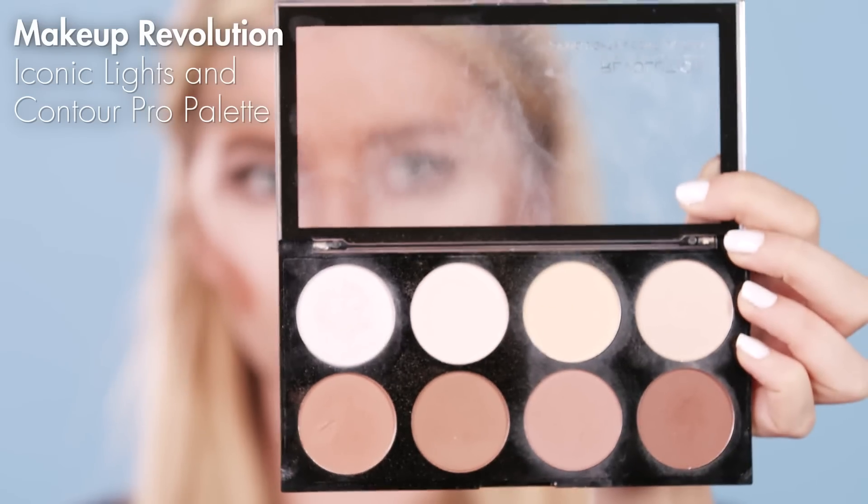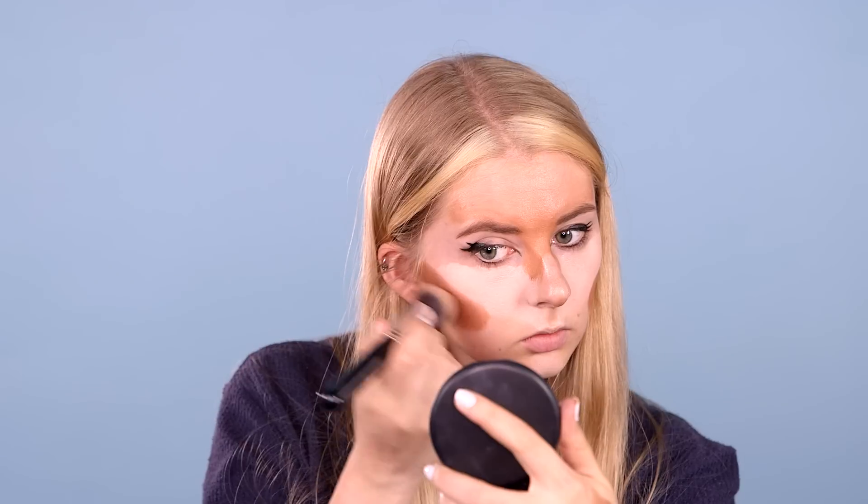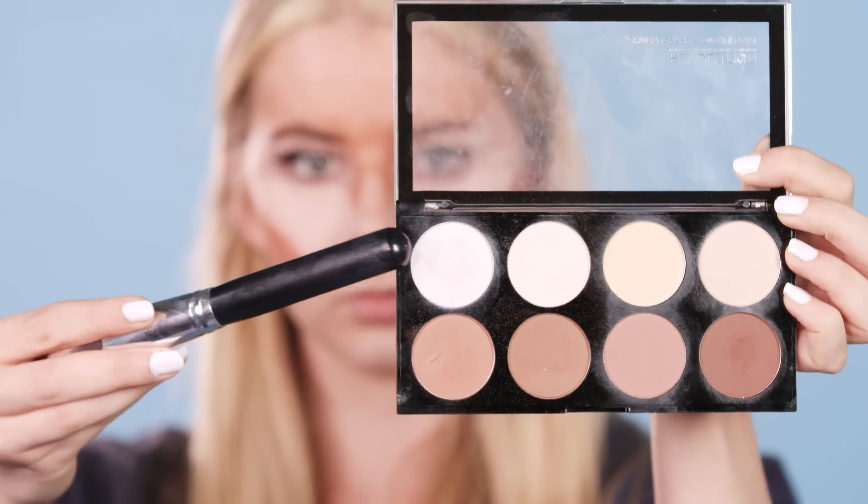Then with this Makeup Revolution contour palette I'm using a dark colour to go over the darker areas I've just done and then a highlighter colour for the lighter areas.